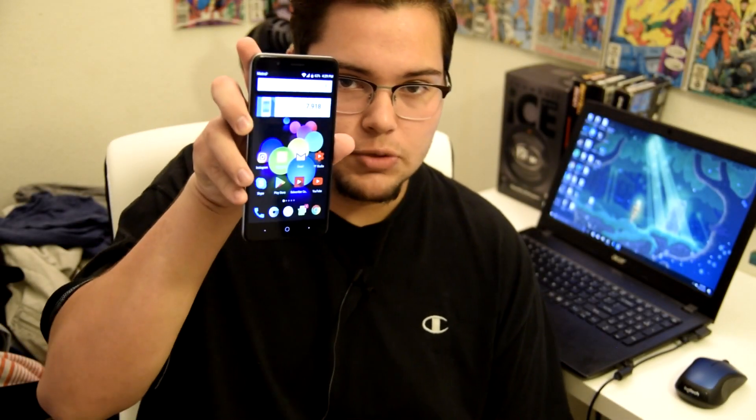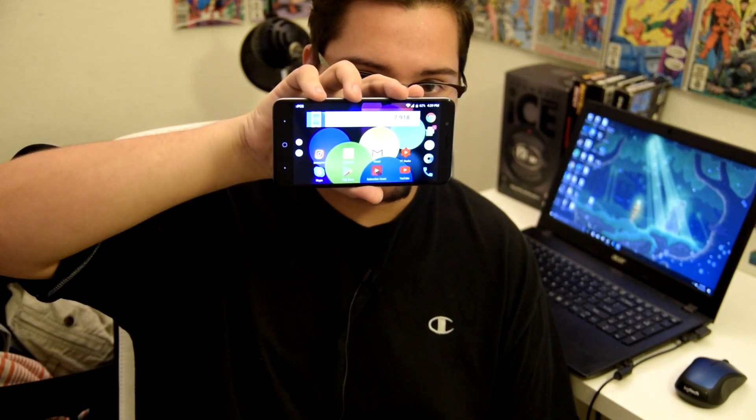What is up everyone, Stefan here from TechRite. Today I will be showing you how to put your ZTE Blade Z Max in landscape mode.